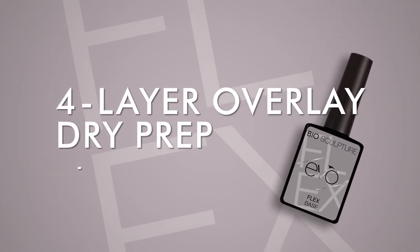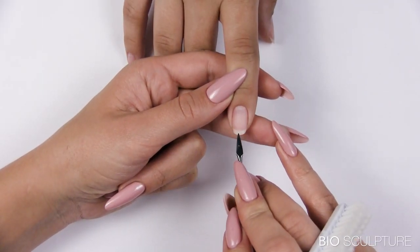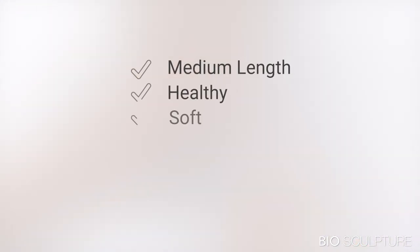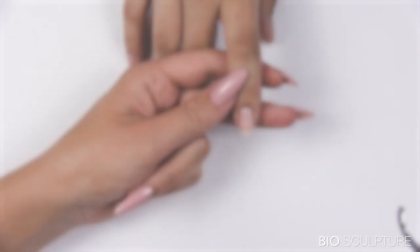Four-layer overlay: analyze nails to determine the procedure and base gel choice. This is a medium-length, healthy but soft nail, so the treatment choice is dry prep with a four-layer overlay using Evo Flex as a base gel.